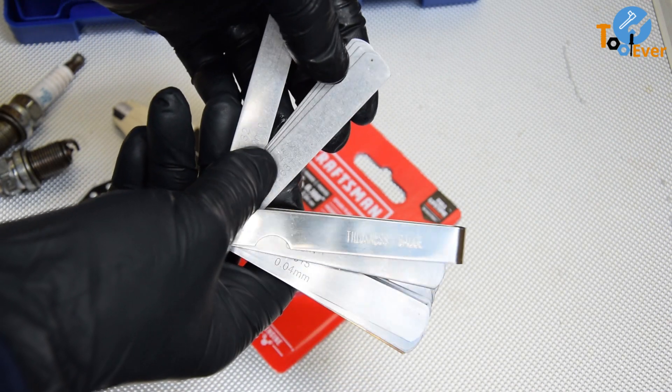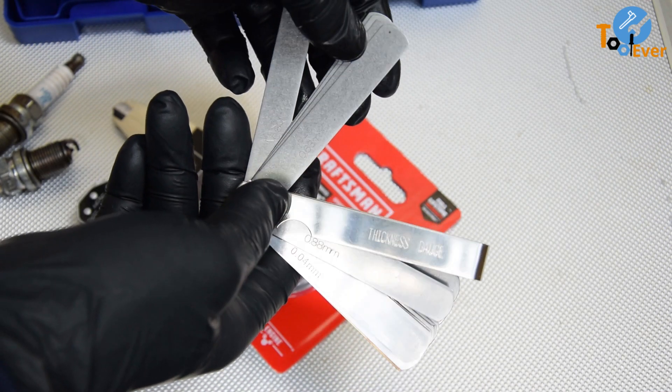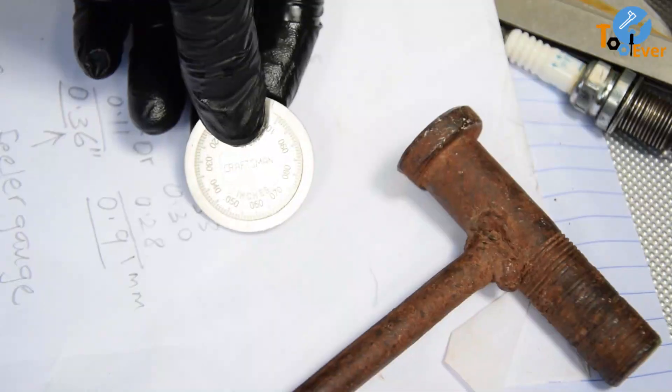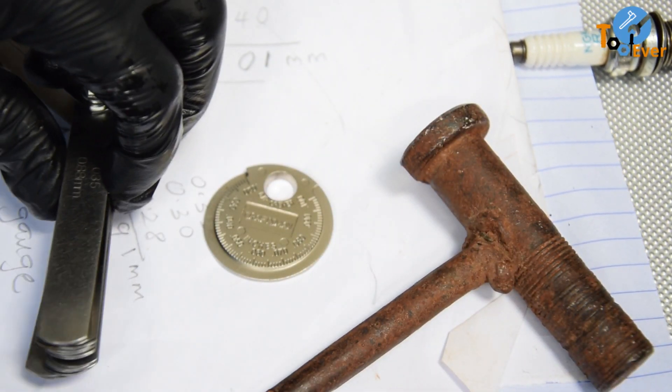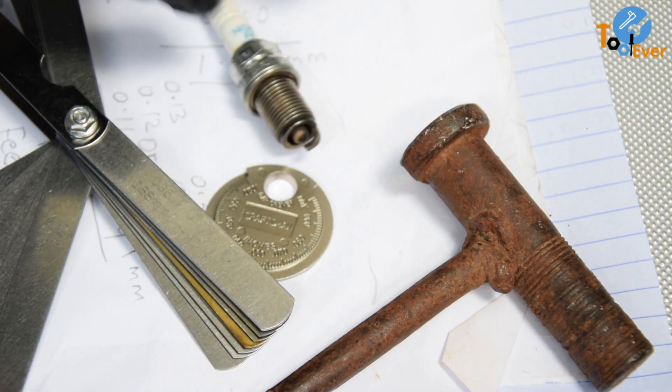Welcome to Toolever, your favorite tools channel where I share my honest opinions on the tools I use. Today I will compare a spark plug gapping tool with a filler gauge, highlighting the strengths and weaknesses of each tool.